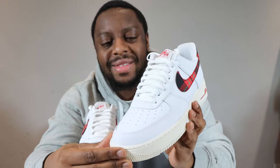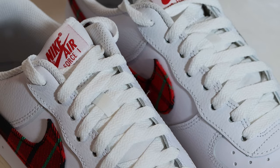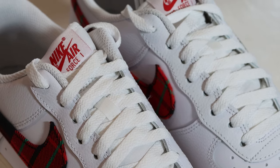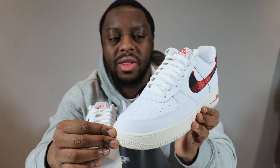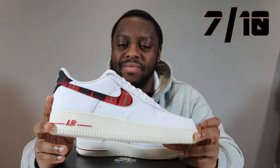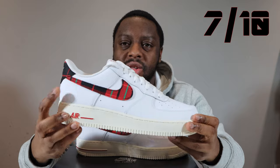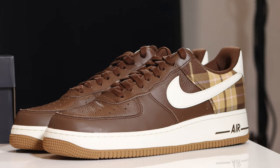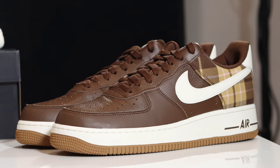Looking at the laces, the white laces are pretty good — sail ones would go well too. You could drop a red lace in there, but I think it's either sail, red, or leave the white ones in. You only get the white ones in the box, so if you want new laces you'll need to go into your lace box. With all that said, this is still a decent pair — that's why I give these a seven out of ten. Solid pair, nice colors, nice swoosh. These also come in a brown colorway in this Tartan Plaid pack — let me know which you prefer.